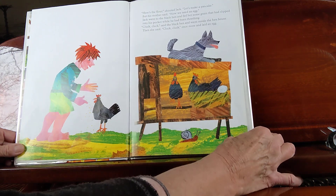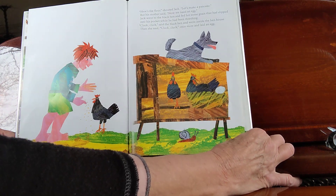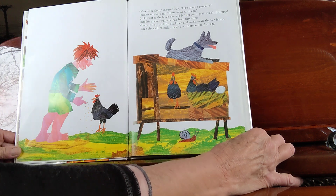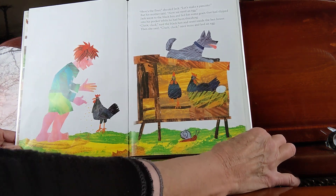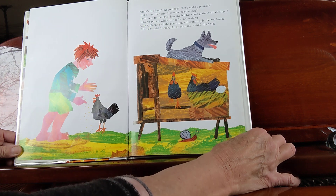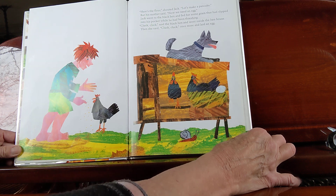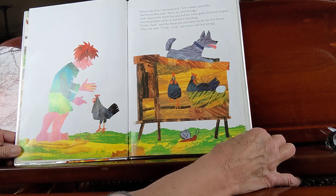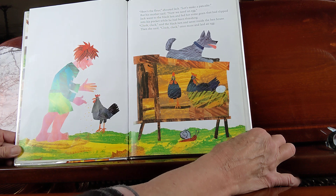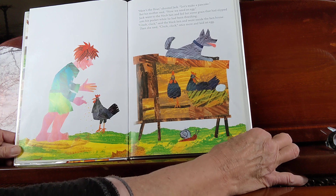"Here's the flour!" shouted Jack. "Let's make a pancake!" But his mother said, "Now we need an egg." Jack went to the black hen and fed her some grain that had slipped into his pocket. And while he'd been threshing, "Cluck, cluck," said the black hen, and went inside the hen house. Then she said, "Cluck, cluck," once more, and laid an egg.